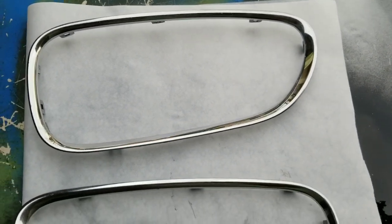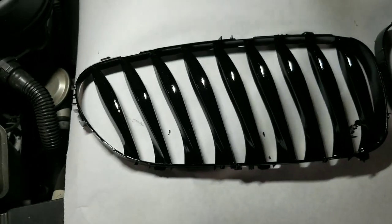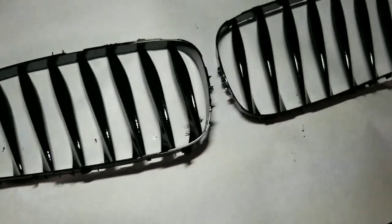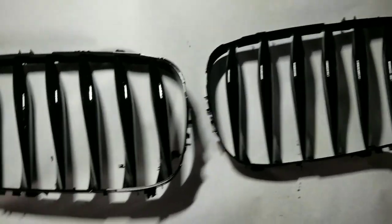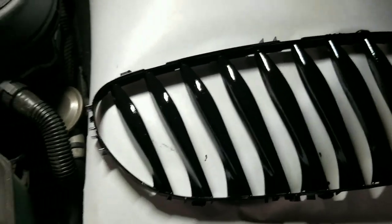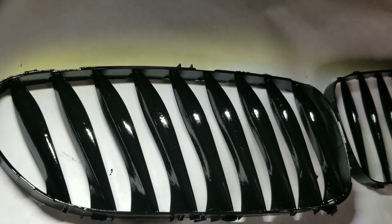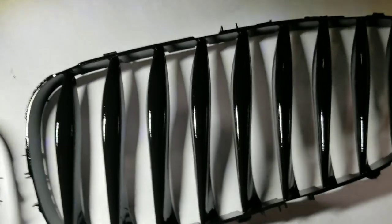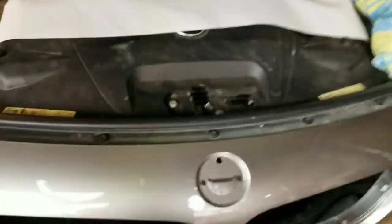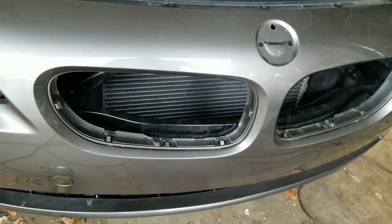These trim rings look perfectly acceptable for this car. Yeah, they're very pitted and a little rough, but that's okay. I spent maybe 30 minutes with some 240 grit going across, trying to get as much of the bad stuff off. They had lots of orange peel from a couple of poorly executed rattle can jobs and a bunch of fish eyes. It's quite a bit better — far from perfect, but I'm pretty happy with it. Going to let it dry, trim rings will go back on, and I think that is going to look much nicer when these go back in — which isn't going to be for another week or so because I've got to paint this thing.